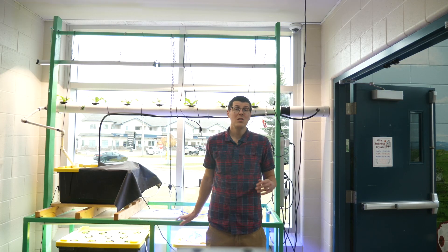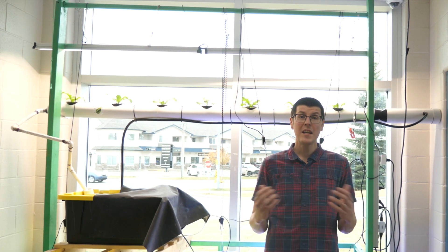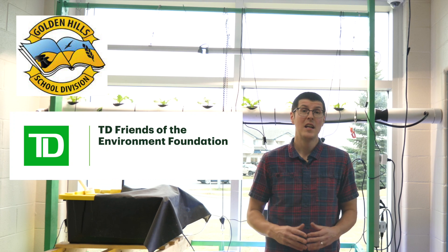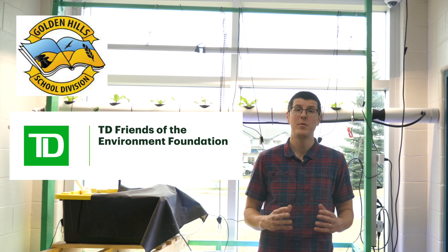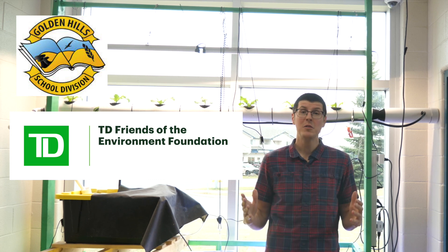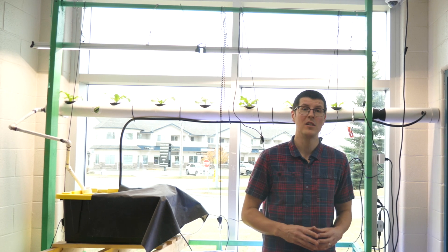We found students are extremely interested in our hydroponic projects, and this is really helping drive a conversation around sustainability, food security, and what is actually necessary to grow the food we need. Thanks to our school division Golden Hills as well as TD Friends of the Environment Foundation for supporting us as we expanded some of our hydroponic projects. We're now able to provide more food and more learning opportunities for our students here at our school. See you next time on Awkward Aquaponics.